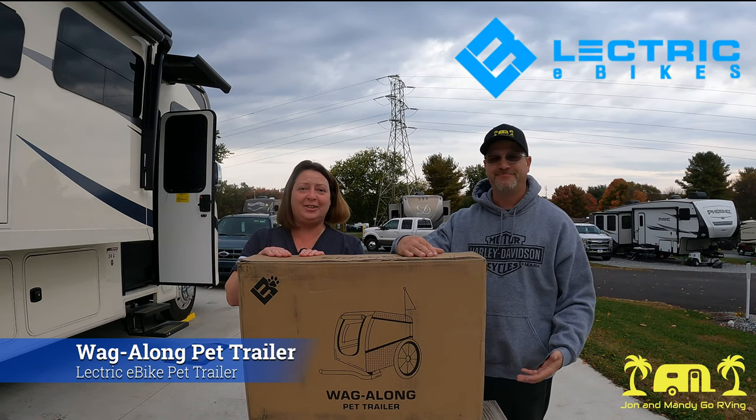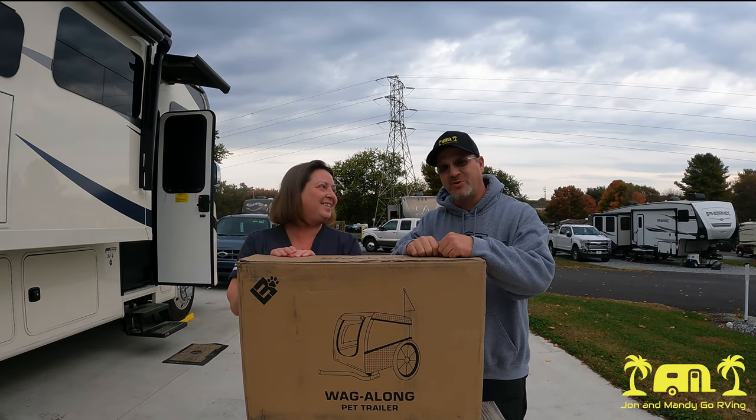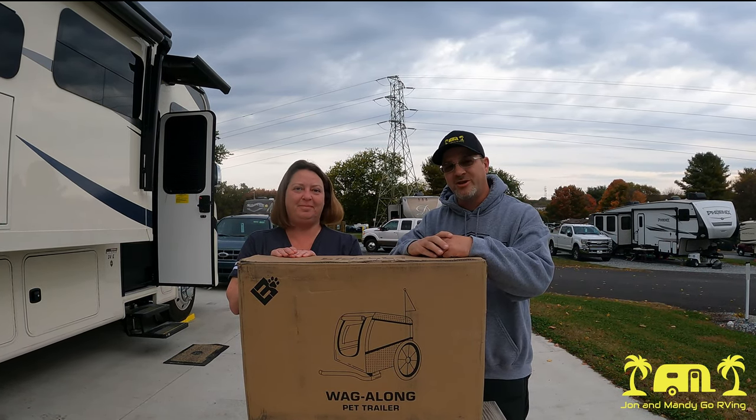What we're going to do is try this out and see if the cat likes it. We'll take it out of the box, throw it together, and give it a test run.